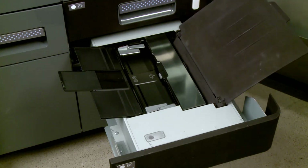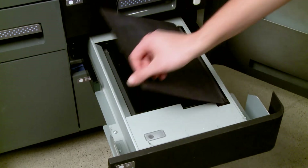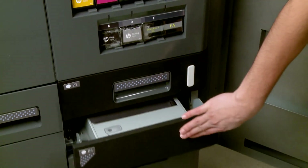With the last page scanned, remove all alignment pages, close the input and output trays, and then push in the scanner drawer to close it.